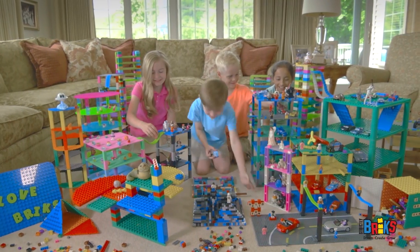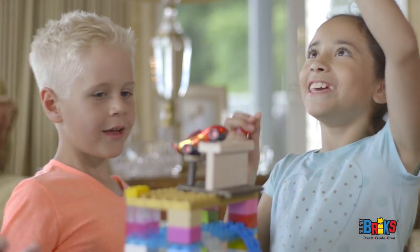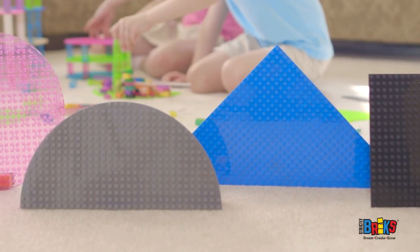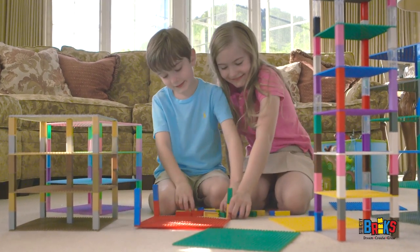Strictly Bricks encourages kids to be creative, dream amazing things, and build imagination into reality. Strictly Bricks has created a world full of stackable brick bases compatible with sets your children already own, and a unique series of colors, shapes, and sizes to spark their imaginations and build things they've never built before.